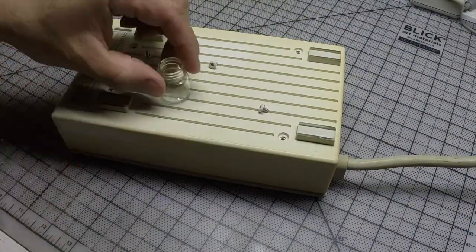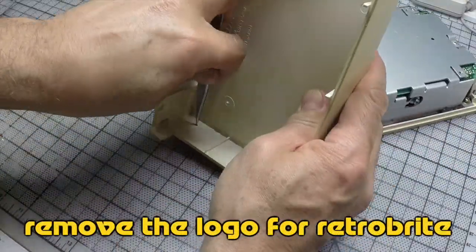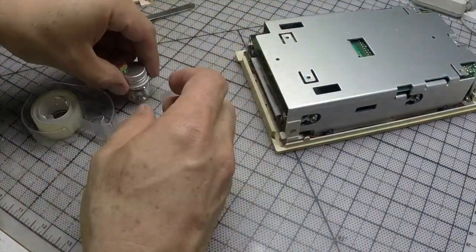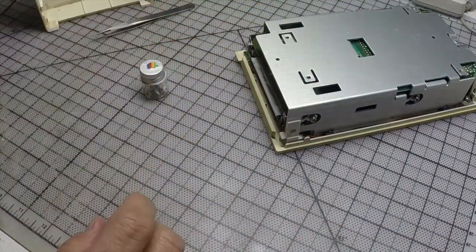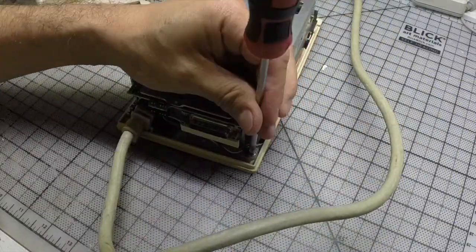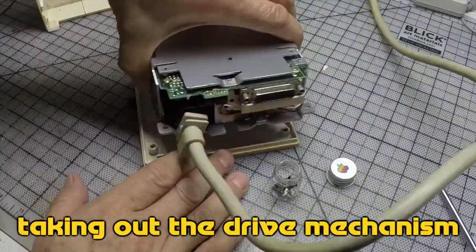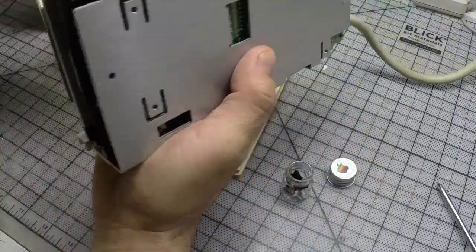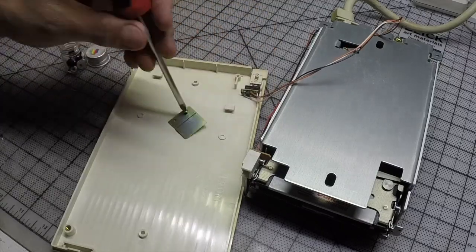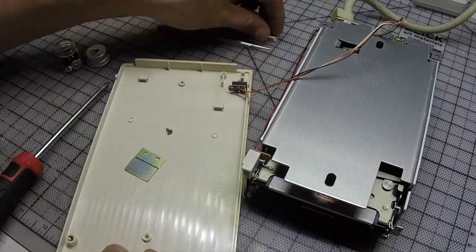I'm always losing parts, so it's a good idea to use a small container to put things in. There's a spring here that you've got to be very careful not to lose.